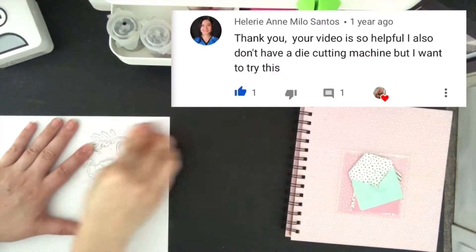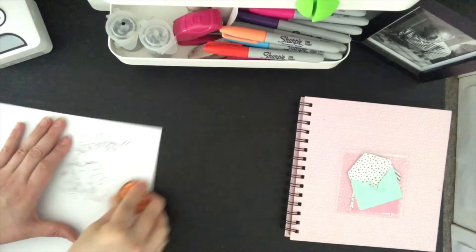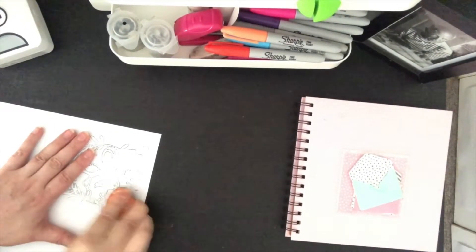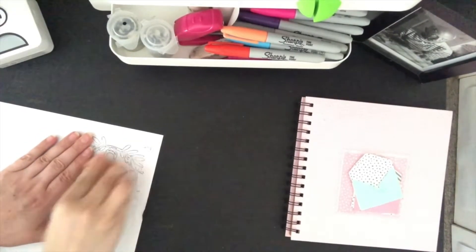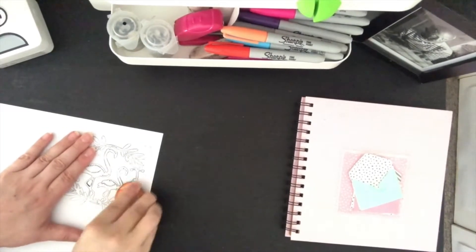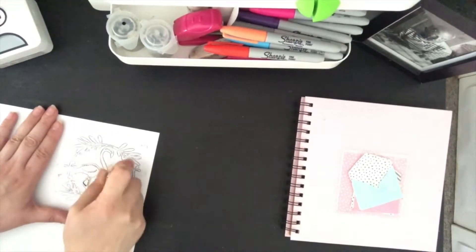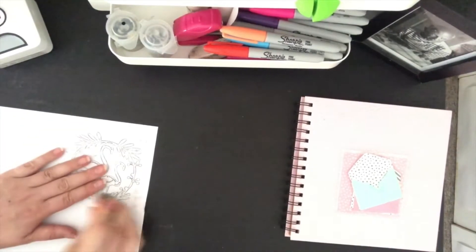If it's a bigger die obviously it takes longer, a smaller one obviously quicker. Also if you use a thicker paper it takes a bit longer because you'll need to press a bit harder. The paper that I'm using here is a normal copy paper, so it's just around 120 gsm I would say. Thinner paper breaks too easily, so don't use too thin paper — it's very hard to get it out of the die cut without ripping.